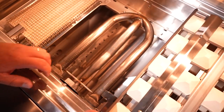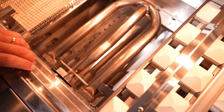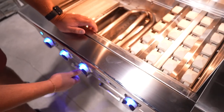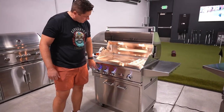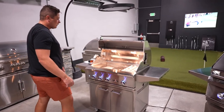Let's check out the ignition. It's going to be a push-button ignition system — an electronic ignition — and that's going to ignite our burners. The control panel is a flat control panel with blue LED lights and interior lighting. Pretty simple, just a nice clean look.